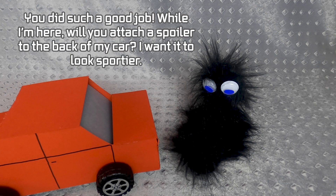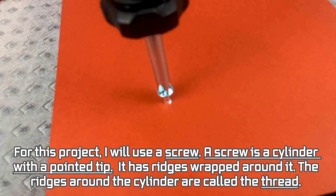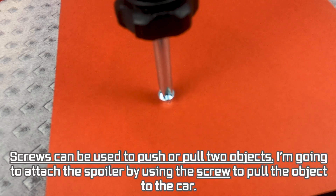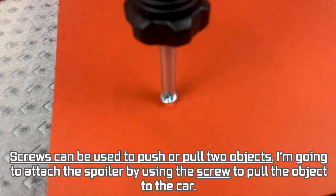The customer asks to have a spoiler attached to the back of the car to make it look sportier. For this project, Milo uses a screw. A screw is a cylinder with a pointed tip and ridges wrapped around it — these ridges are called the thread. Screws can be used to push or pull objects together. The spoiler is attached by using the screw to pull the object to the car.